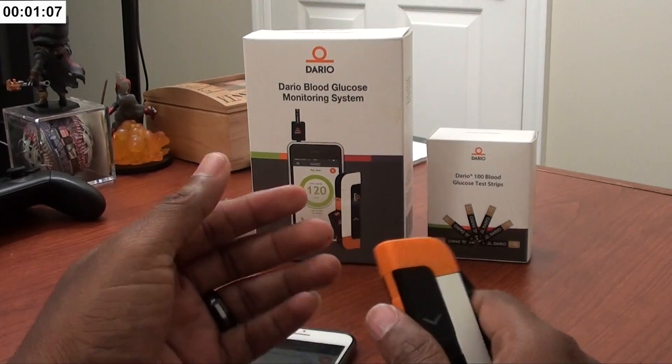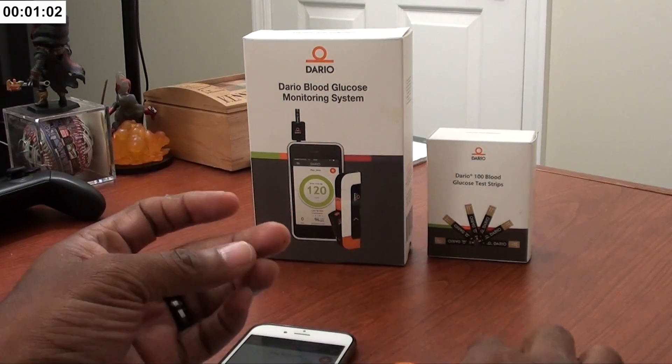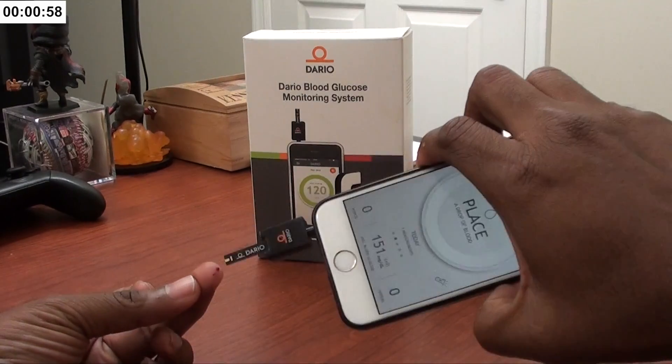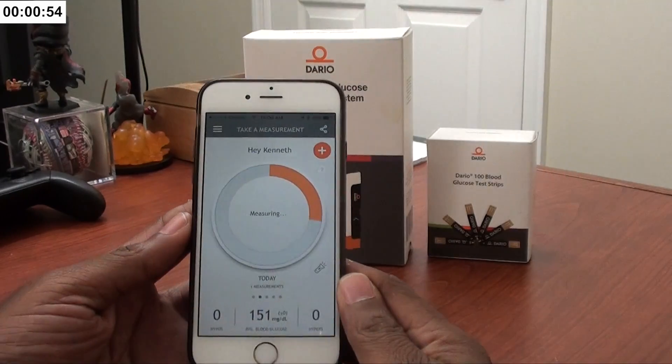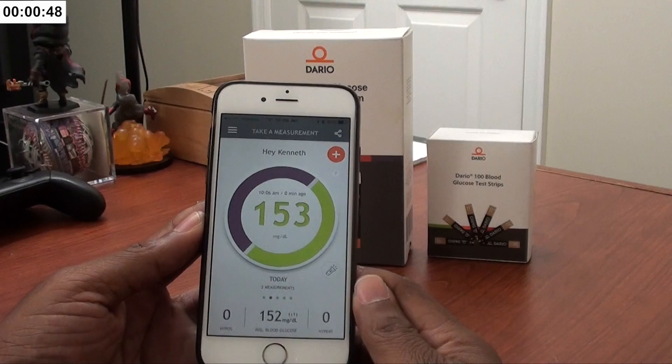If you're squeamish you might want to turn away. Prime it, push the orange button — gets me every time. Squeeze out a little bit of blood, stick it in there, and as soon as you do that you'll see it starts to work.